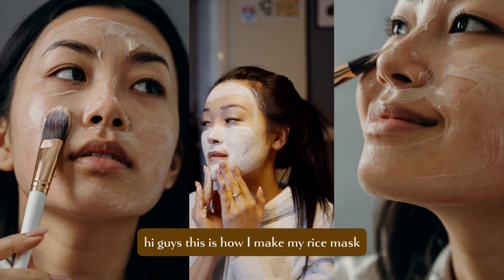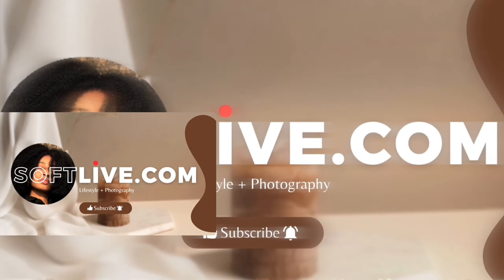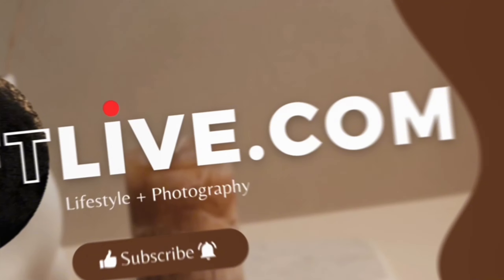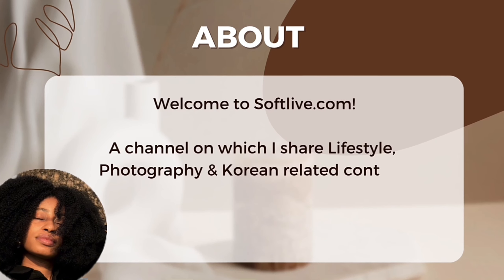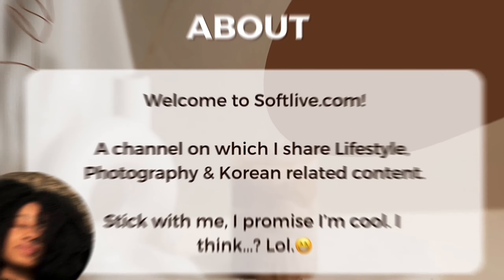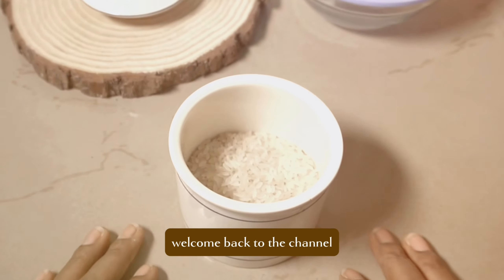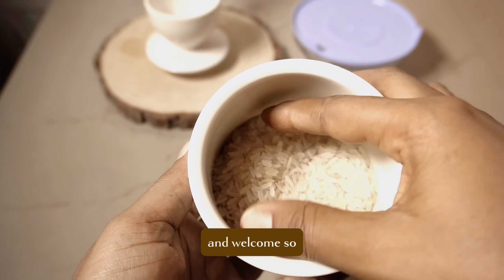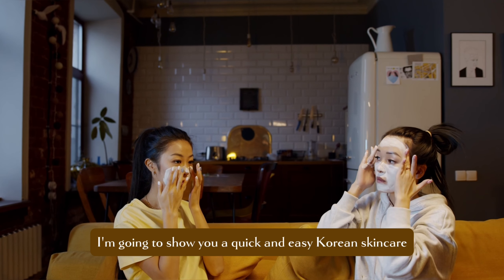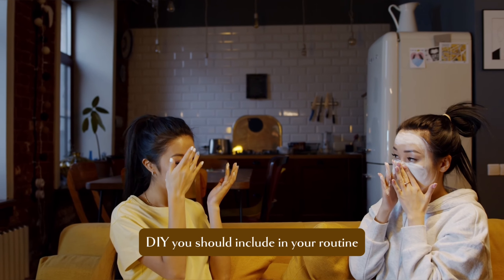Hi guys, this is how I make my rice mask for clear and glowing skin. Welcome back to the channel. If you're new here, this is softlife.com and welcome. I'm going to show you a quick and easy Korean skincare DIY you should include in your routine.